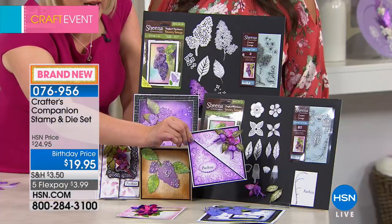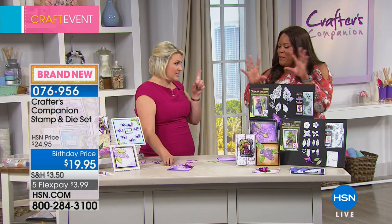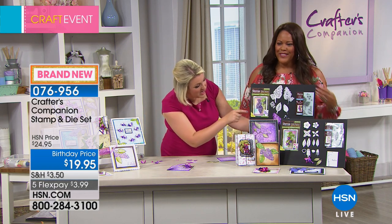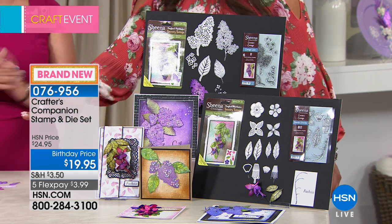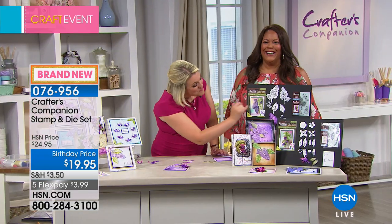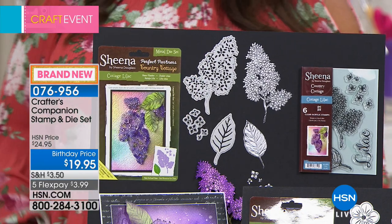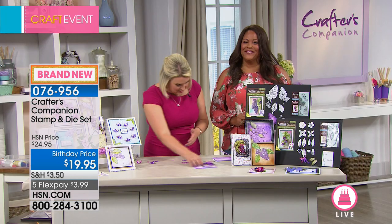When everything comes together, it makes that beautiful three-dimensional fuchsia. That's the one that's in the lead at the moment — great if you love flowers. Now this one's the lilac. I love lilac. The die cuts all of this detail on the inside of the lilac piece, and when you look at the finished samples, they were just incredible.